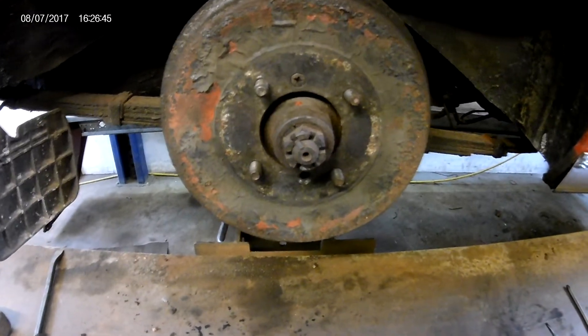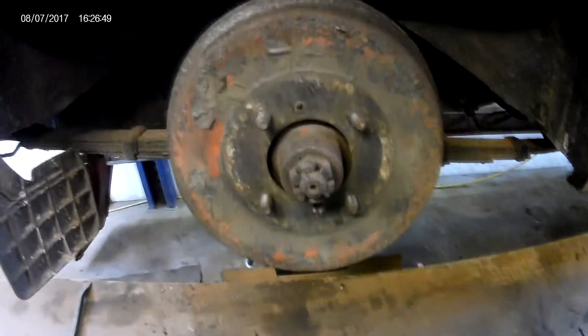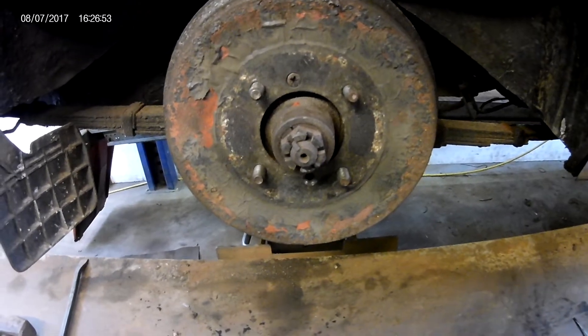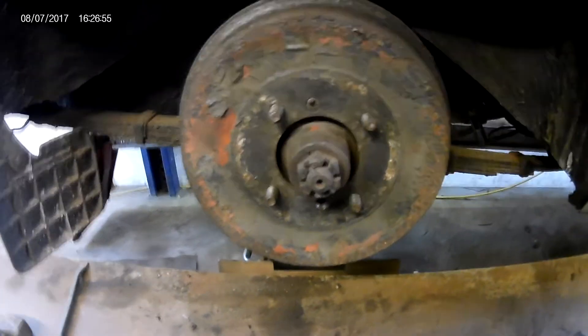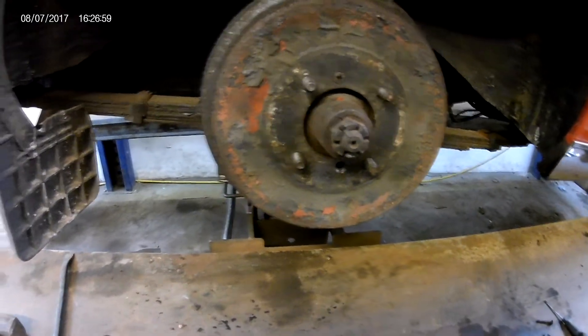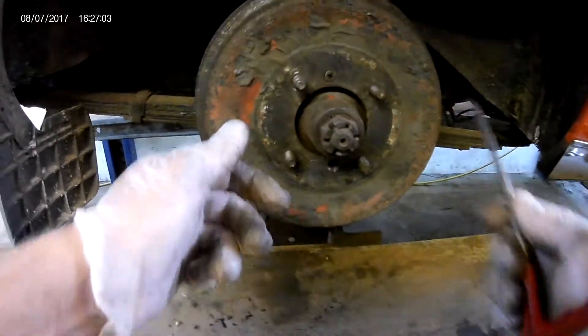Here we have a 1972 MGB Roadster that has got a brake failure. On checking the brake fluid level in the master cylinder there is no brake fluid, so we're going to remove these rear drums. We can see there's some fluid and it's damp on the back of the backplate.